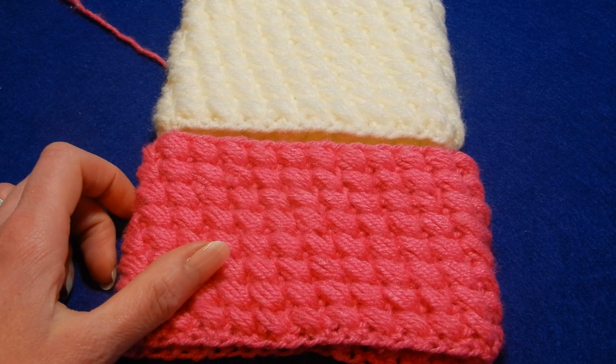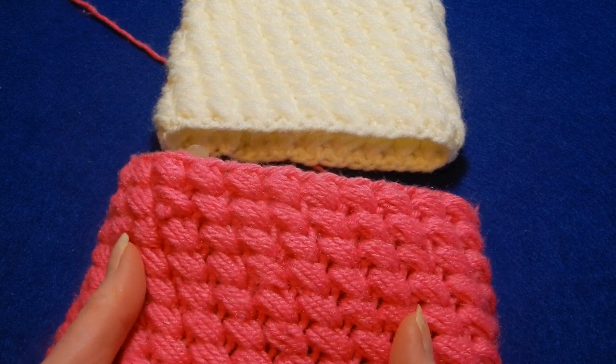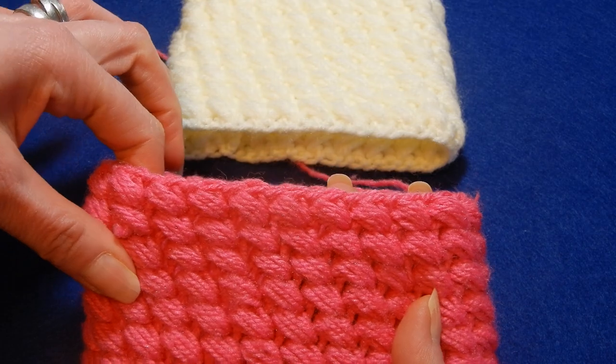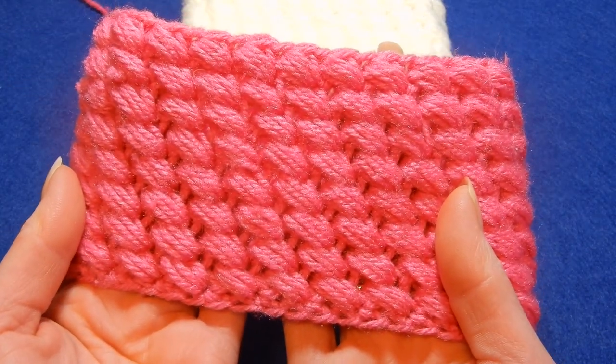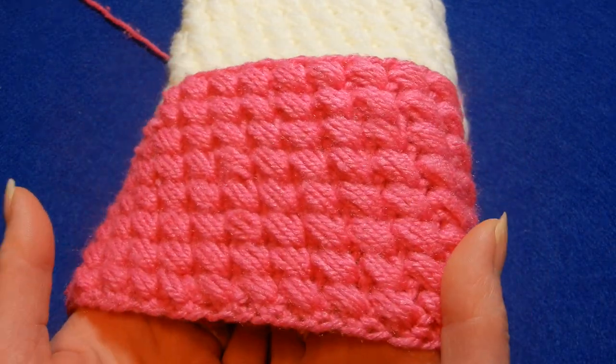Hello and welcome to my channel. In this tutorial I'm going to show you a stitch. I put a very short tutorial just showing you how to do this stitch. It's a very easy stitch, one row repeat. This has to be worked in rounds, this stitch.